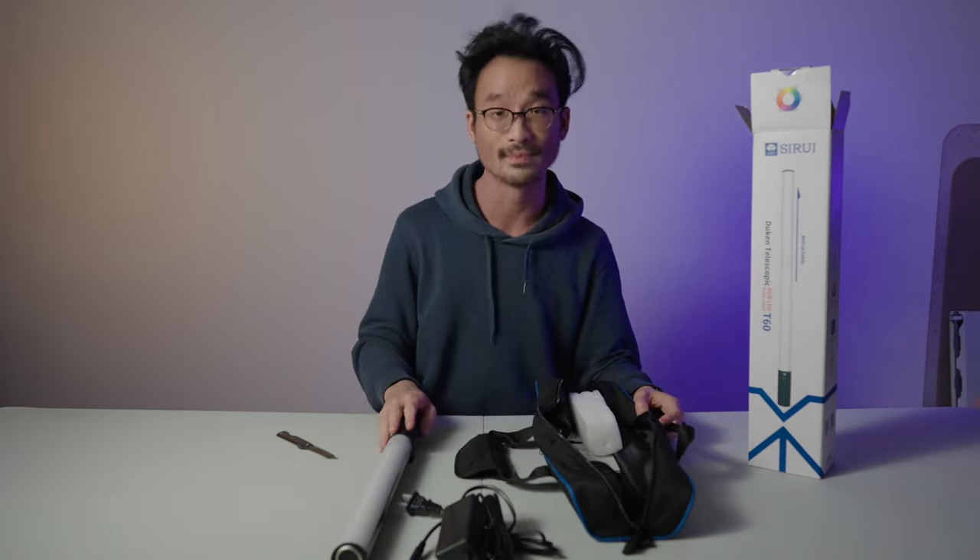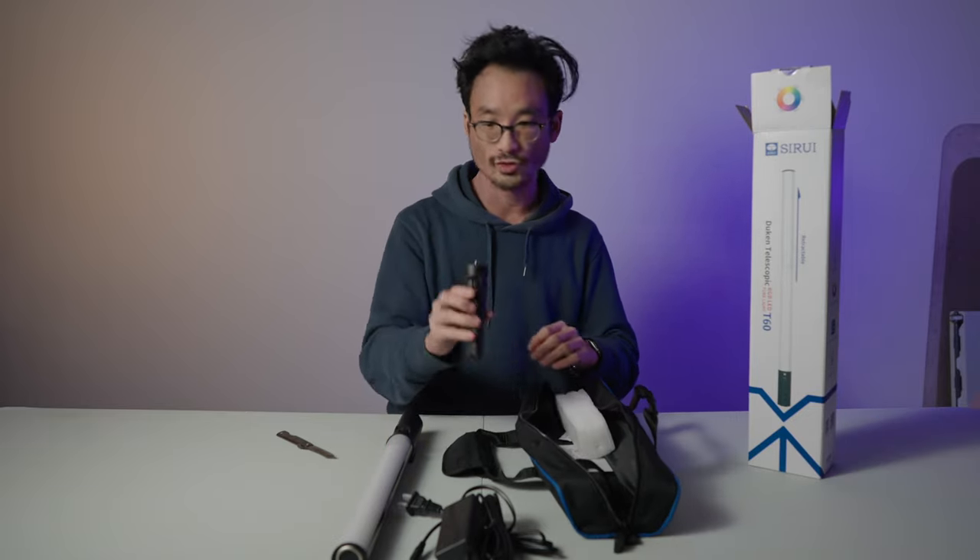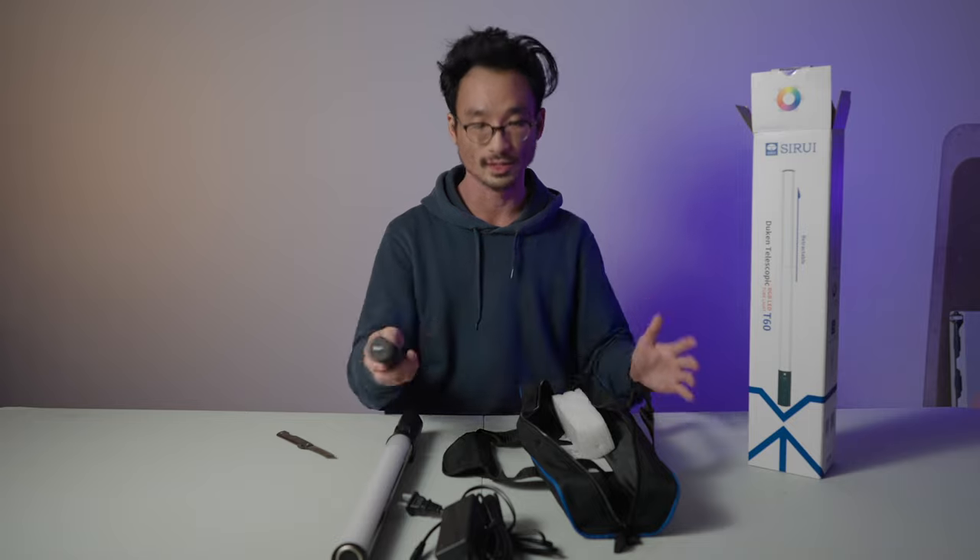There's an AC adapter charging cable included. There is a built-in battery on this, so that's all good. We also have a little tripod for the bottom. There's a quarter-twenty mount on the bottom so this tripod just screws on and you can have it standing up.